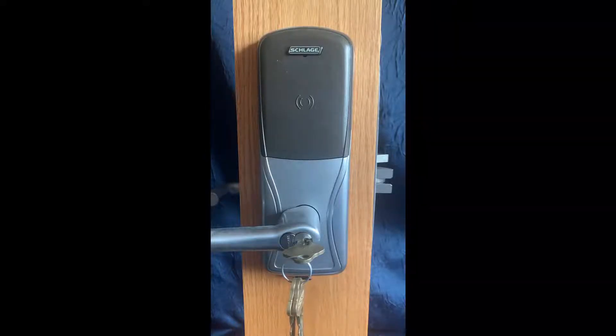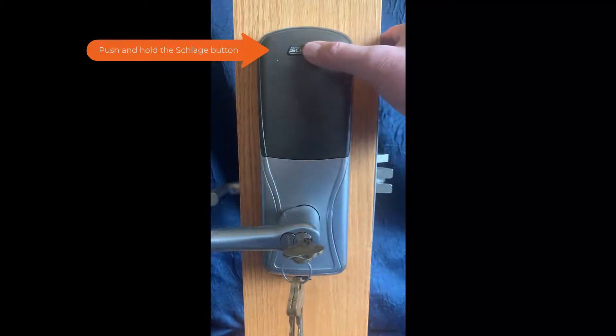The first step is to push and hold the Schlage button until you get two quick beeps. This could take up to 10 seconds.